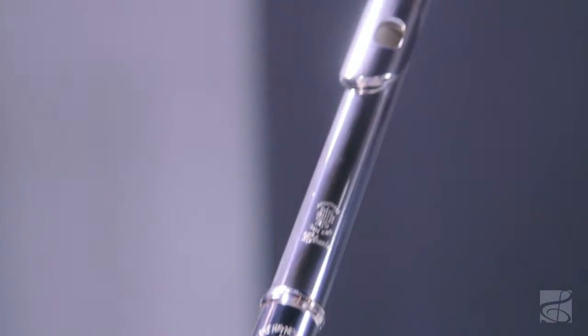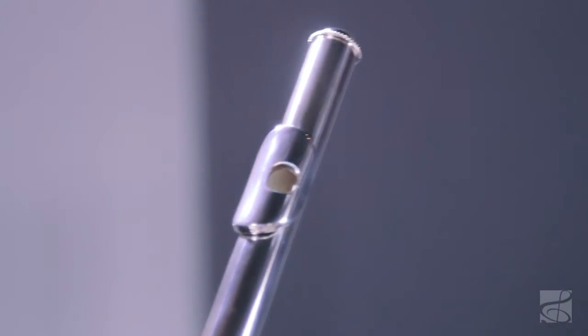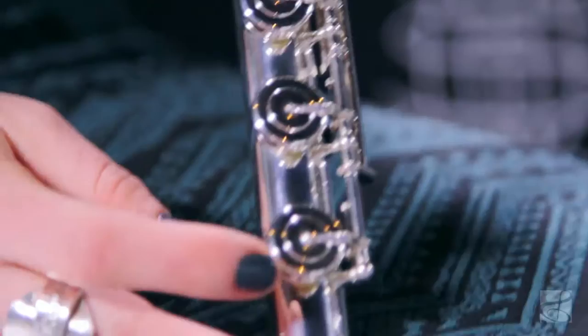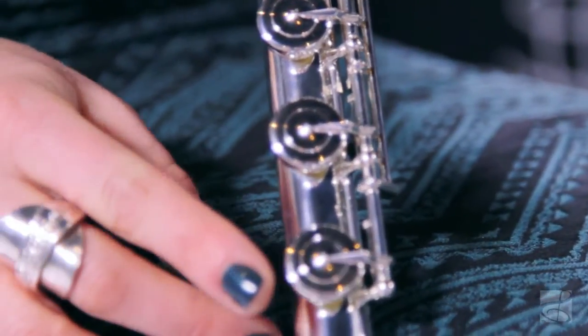The head joint is what gives this flute its character. It has a real openness of sound, giving you the range and possibility to explore all of the various colors available to you with this flute. It also has all of the professional features.